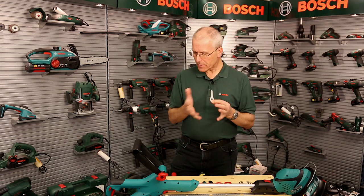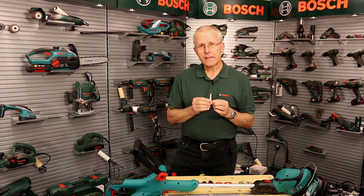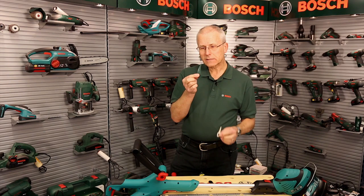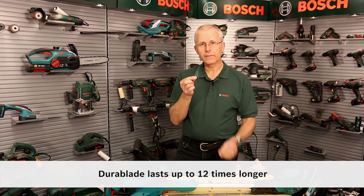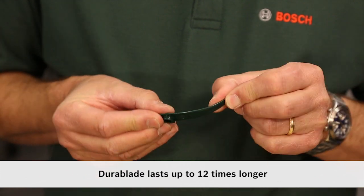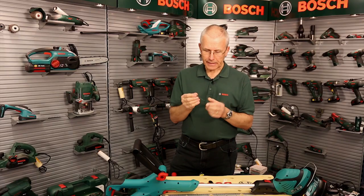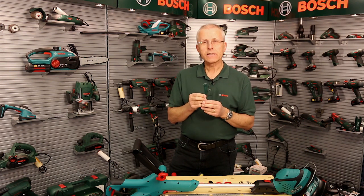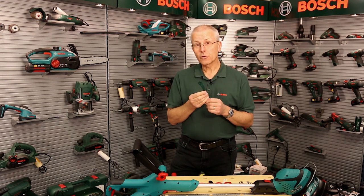So we've made an improvement on our new range of grass trimmers and it comes in the shape of this new Dura blade, which will last up to 12 times longer than the old type. It has a different profile and it's made from much more durable, less flexible material, so it works even better than before and is really easy to replace and fit on your machines.